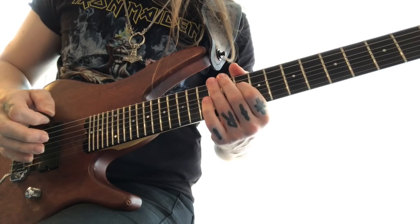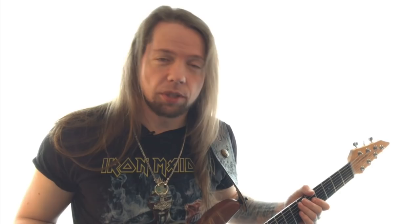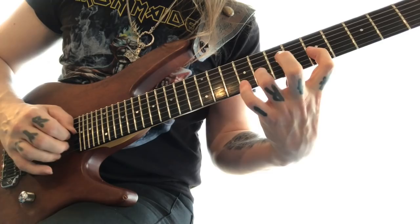As we are about to run out of frets — well, you probably are — for the fifth inversion, I'm going to skip an octave down. And finally, the sixth inversion.